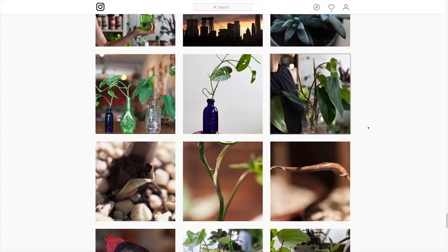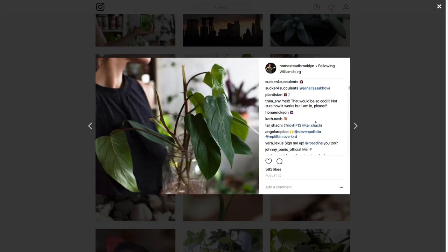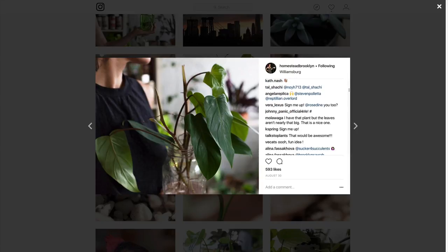The first step of a plant swap is gauging interest. You have to see if you could get some initial interest from fellow plant lovers. I posted on my Instagram to gauge the interest, and much to my amazement, I had over 50 replies. There are other ways to gauge interest, like posting in meetup groups or Facebook groups and even emailing just a few friends.